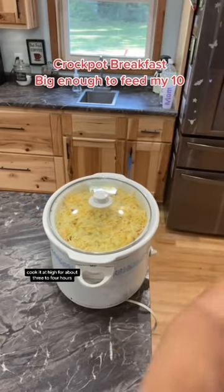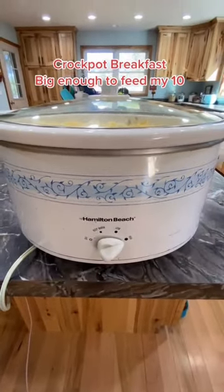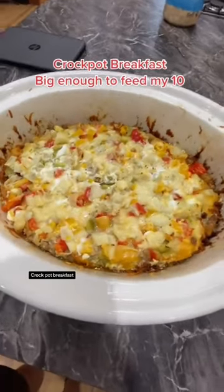Cook it on high for about three to four hours, and there you go — Crock-Pot breakfast.